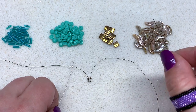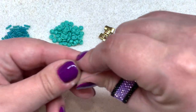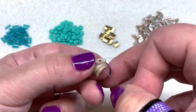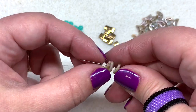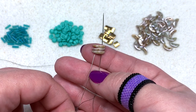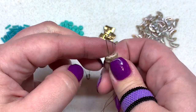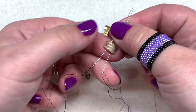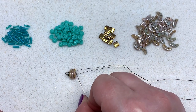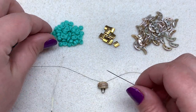What we want to do next is string on three of our crescent beads. I'm going to pick up my right-hand needle and go through the right-hand side of these crescents. You want to make sure that they are all facing in the same direction. Then take your left-hand needle and feed it through as well, so you want both your needles going through three crescents. Pull those down toward the wire guard, making sure the crescent beads are all facing in that same direction.